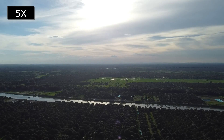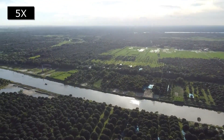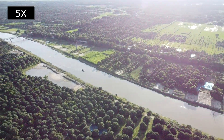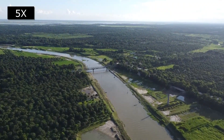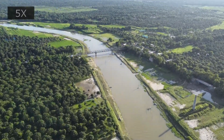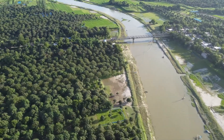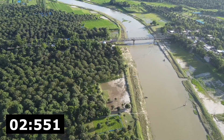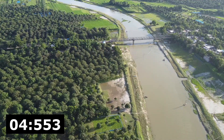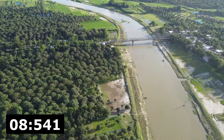Now we are going to show you another connection loss event. Fast forwarding to that position now at 5x speed. The drone is almost 1.5 kilometers away from the takeoff position. Here the drone lost connection and the countdown begins.